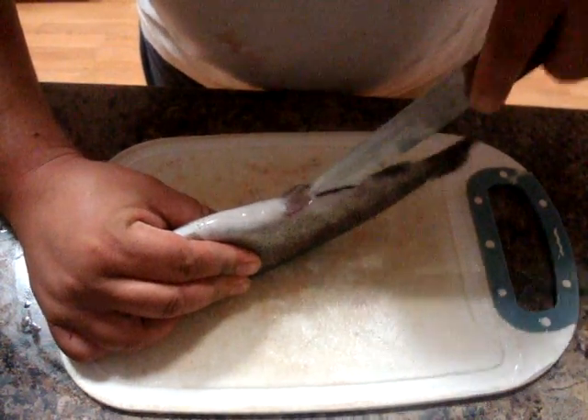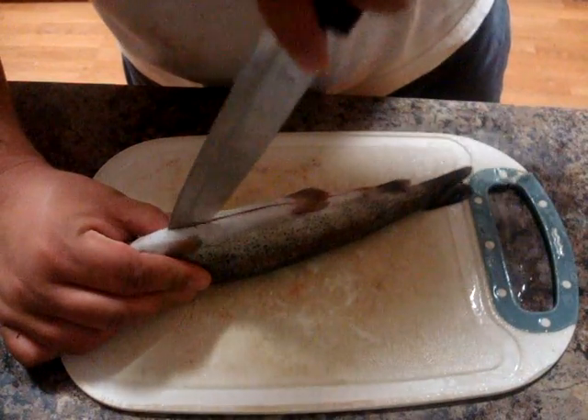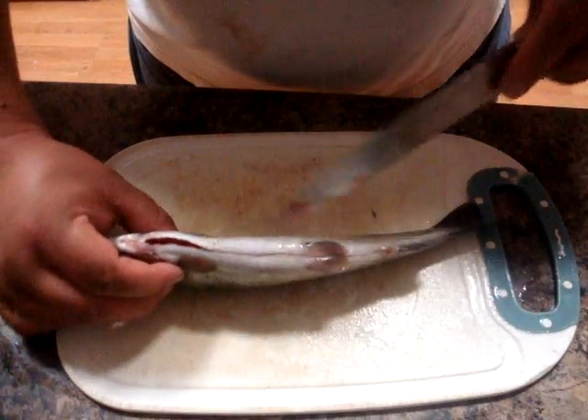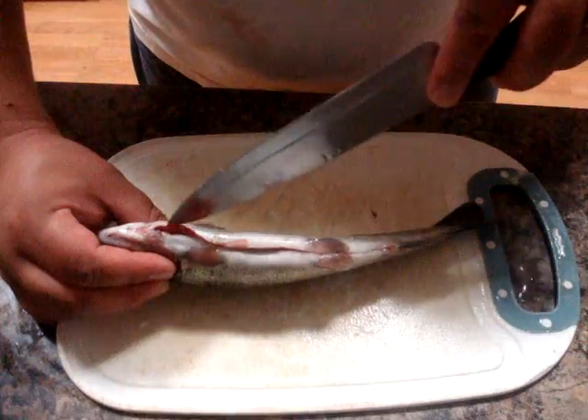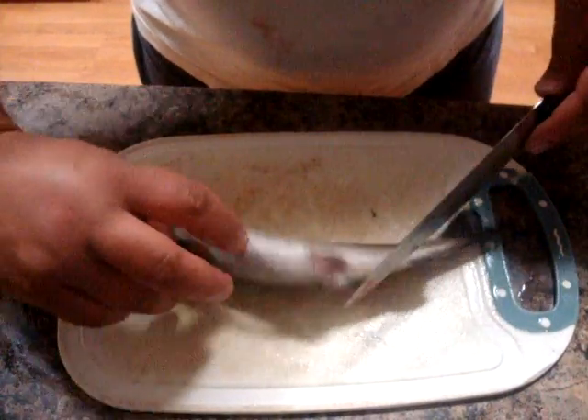So we take our knife sharp side up and we're going to start making our incision straight on up, just past those pectoral fins. As you can see, we're just past those pectoral fins but we're not quite all the way through that gill plate.